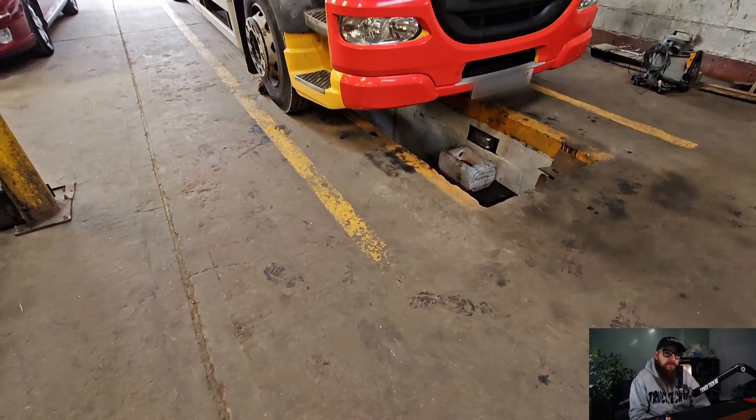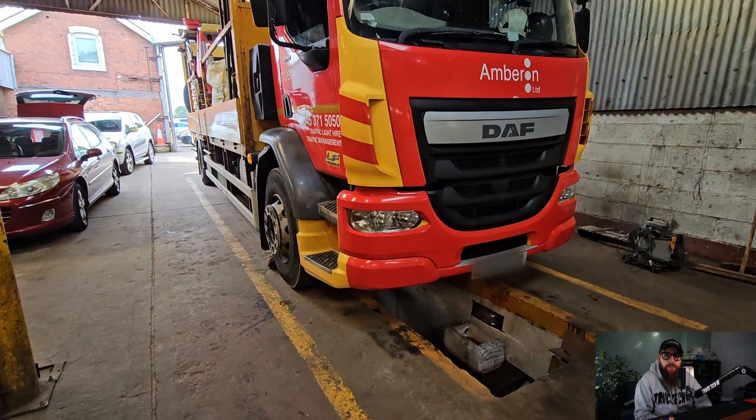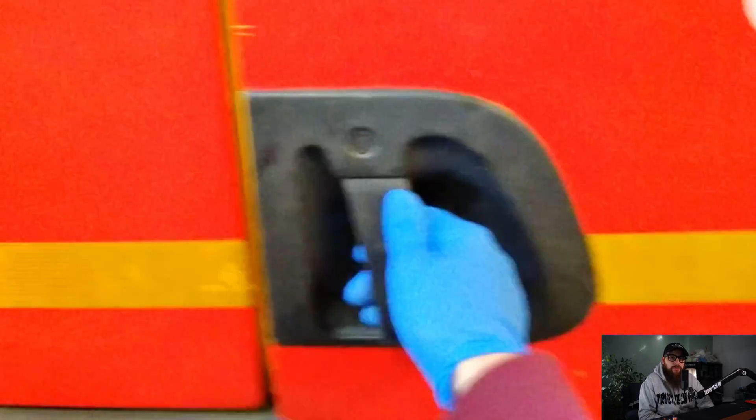I've had a call from a tech over at a garage in Wrexham with an EGR flow issue on a PX7 DAF LF engine. I've told him to check the ports in the manifold for the EGR cooler pressure sensor, but with him still getting an engine warning on the road test, we're going to go and get our hands dirty.